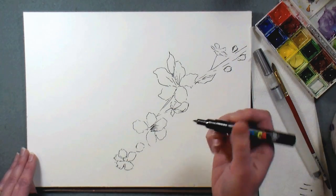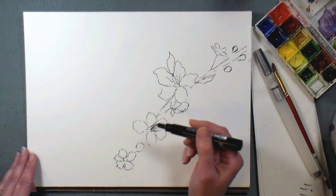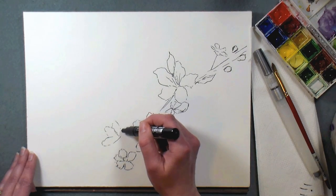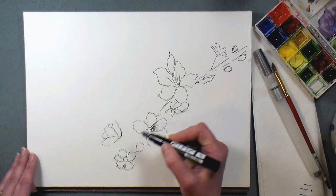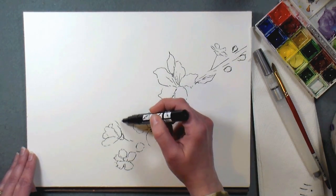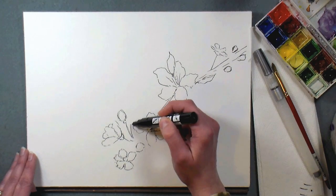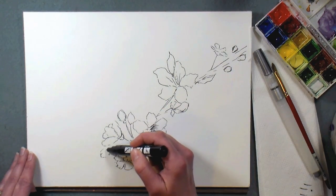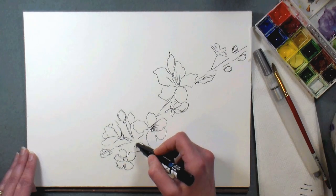I'm using a Posca paint pen — you can use any sort of permanent pen you have. This came in my Art Snacks box that they sent me to try out back in December. I'll put a link below if you want to check them out — they do a monthly subscription box for art supplies. It's probably pretty cool if you don't have a lot of supplies already, but since I have so many, there would be too many duplicates. I decided it wasn't for me, but it's a neat little program.